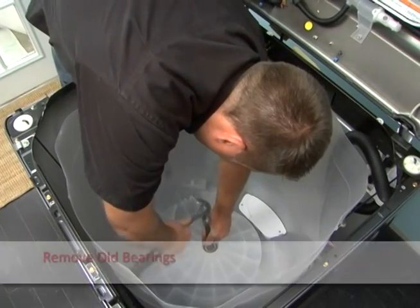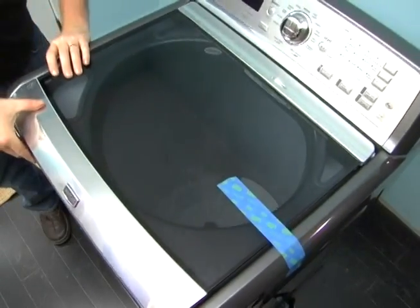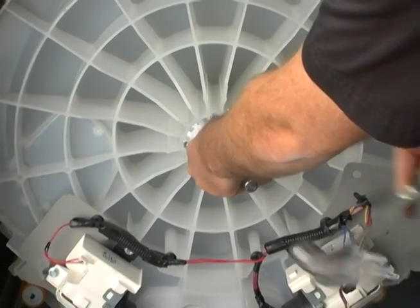Drive the bottom bearing, bearing washer, and spacer tube out using the removal rod and hammer. Tip the washer back on its hoses. Drive the top bearing out using the removal rod and hammer. Discard all parts.